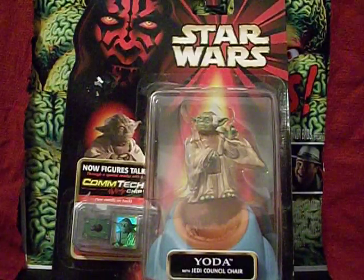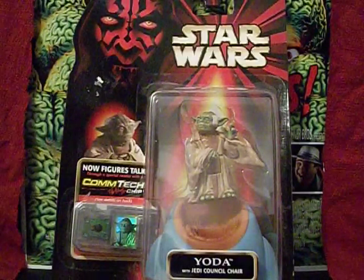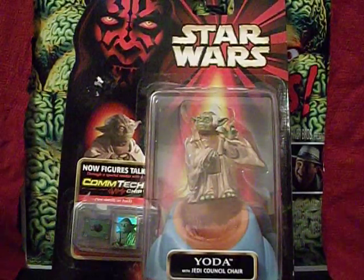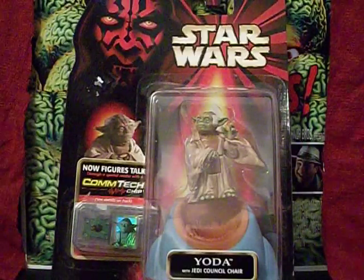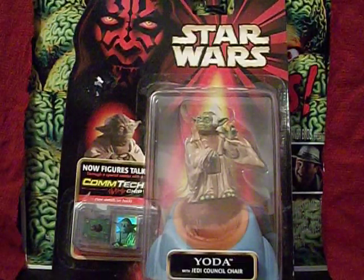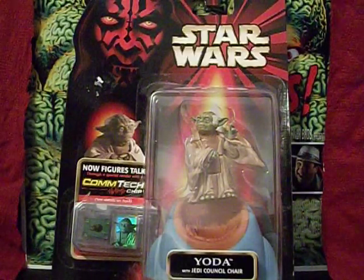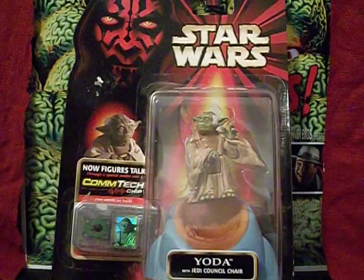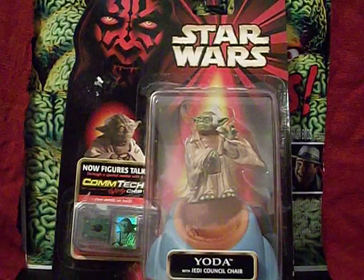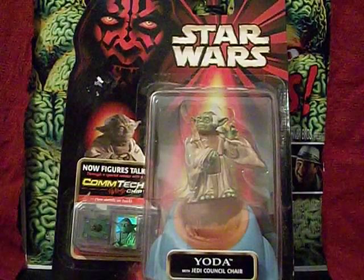I thought it would be fun to go back and look at the Yoda action figures that came out during the prequel movies. My wife actually collected these back in the day — yes, of course I married a sci-fi collector. These are from my wife's collection. Unlike me, she likes to keep her collectibles in their original packaging. The backer boards have sustained some damage over the years — they've started to warp, stored in plastic containers in the attic, and they just don't hold up so well.